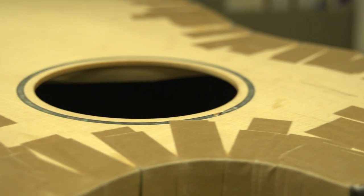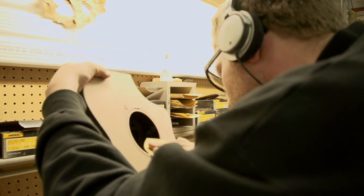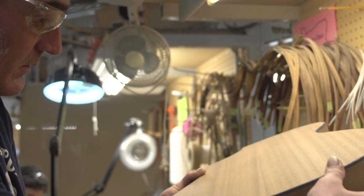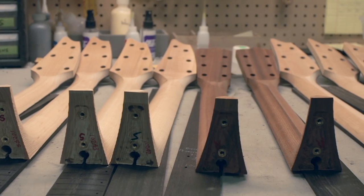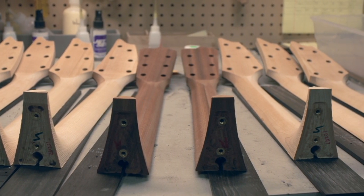Once an instrument is bound, it will sit under tape overnight. When the tape is removed the following day, the instrument will be scraped and sanded down to a final finish. It will undergo final inspection and then move to the finish department. Working in close unison with the parts and body department is the neck department, where craftsmen work on filing, sanding, shaping, and building up of each Breedlove neck.